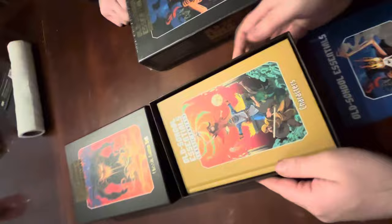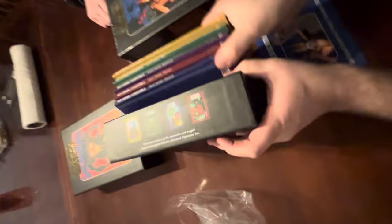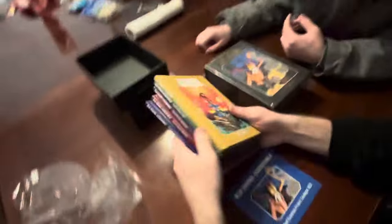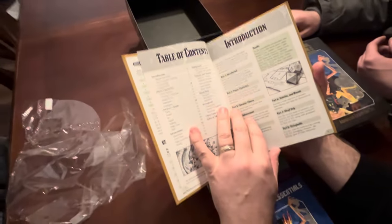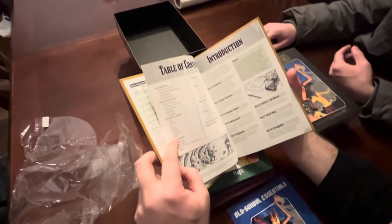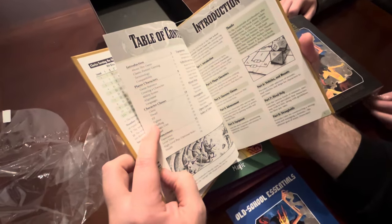So this would be Characters. You see how these box sets work? It's all a bunch of little books. The little books include Characters, Magic, Adventures, Monsters, and Treasures. Characters covers your basic classes - about seven or eight: Cleric, Dwarf, Elf, Fighter, Halfling, Magic-User, and Thief.